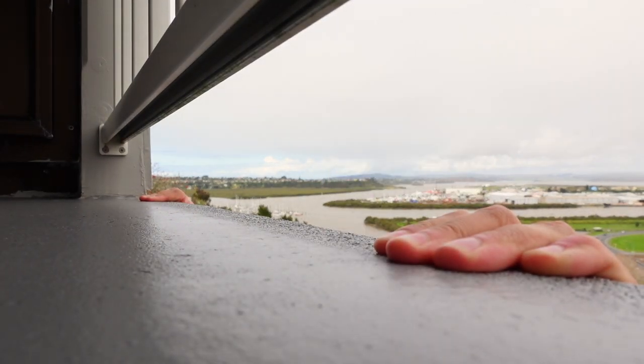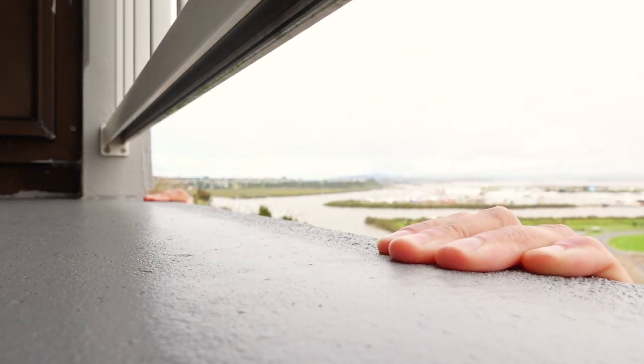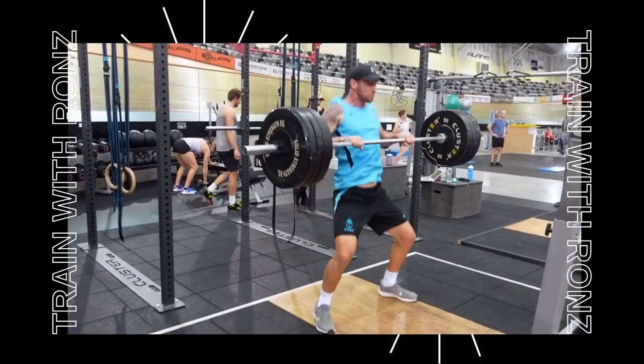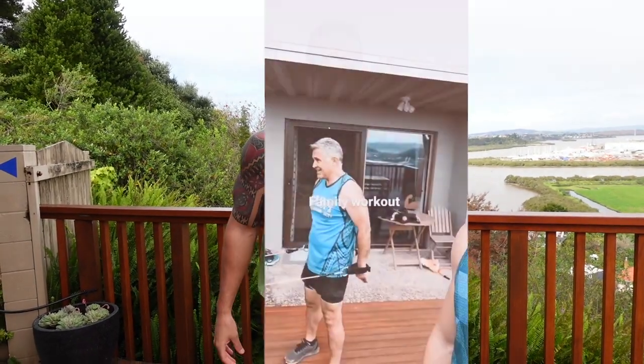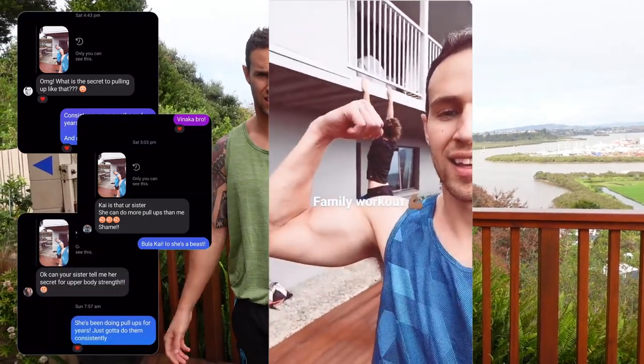Hey guys, in today's video we'll be mastering the pull-up. Today's video was inspired by a few comments that I got on an Instagram story where I was working out on the deck with my dad and my sister, and my sister was punching out some pull-ups. A few people asked how did she do that, so today I'm going to go through a few tips on how you can master the pull-up.